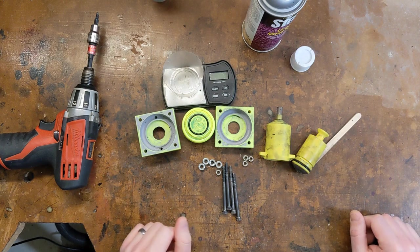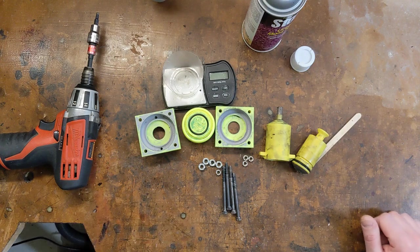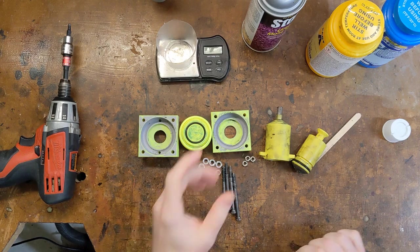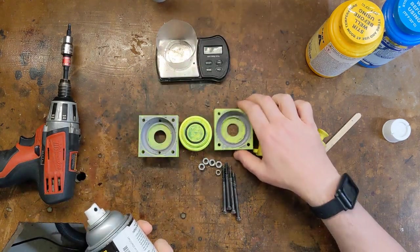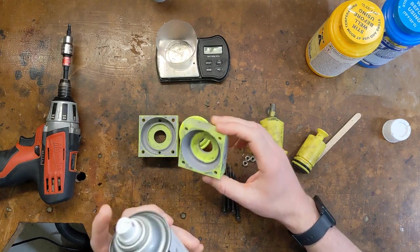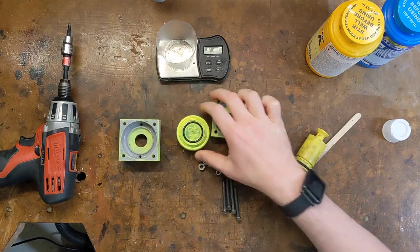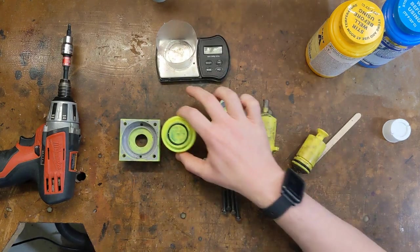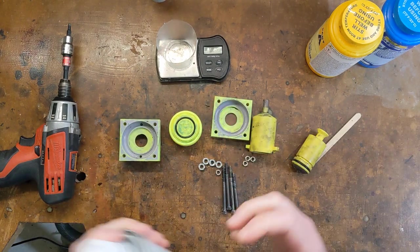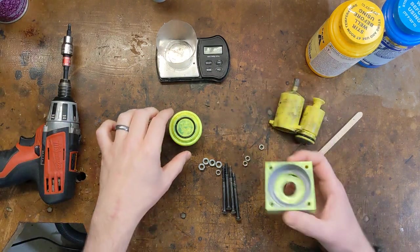I'll talk you through what I'm doing as I go. I'm back with the resins and they are properly heated up. I'm going to show you quickly how much mold release you need to spray onto these mold pieces, because it's not really a lot — just a quick spritz, that's it. This middle piece takes a couple extra blasts just because there's more sides to it. But otherwise, you don't need to have a really heavy hand when applying this stuff. Just a little bit goes a long way, and one coat is going to last you a couple tires.